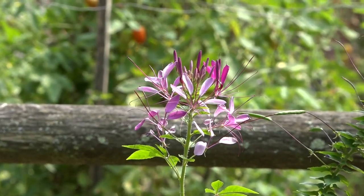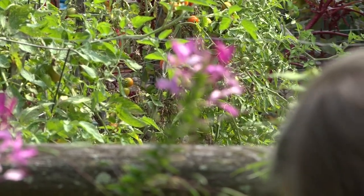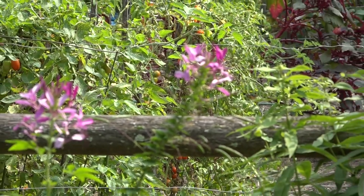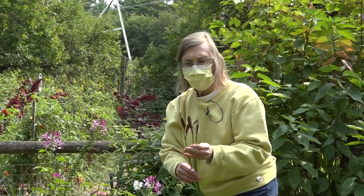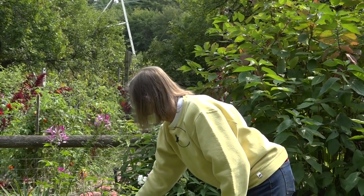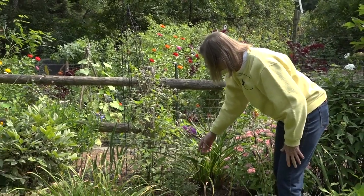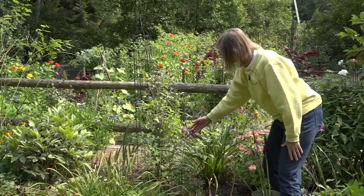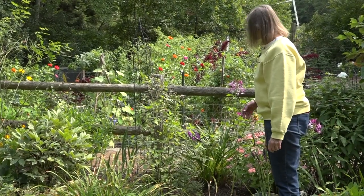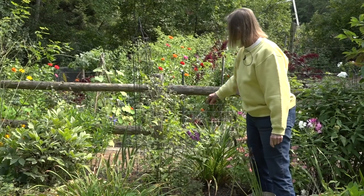Phlox is still blooming a little — I've been cutting that back because it tends to spread. I've saved the pods from the Siberian iris. These can be used in fall decorations, inside floral decorations, and also in Christmas decorations. A little spray paint makes them a little more attractive. This is a plant I planted last year — its second year — and I'm pleased with the way it's doing in spite of the drought. It is a New York ironweed, and this is a native plant that blooms in the fall. I'm leaving the seed pods of the monarda or bee balm — again, something the birds will enjoy.